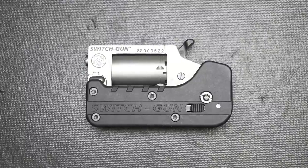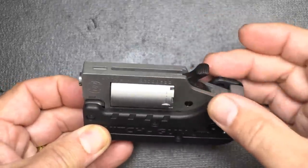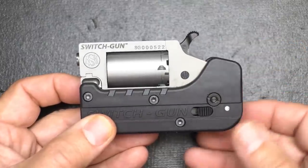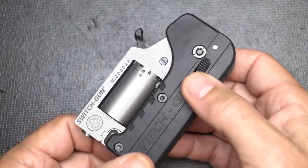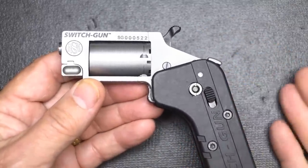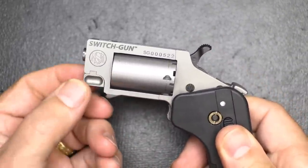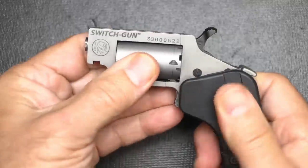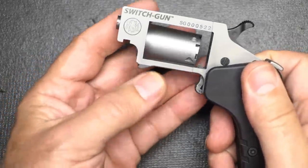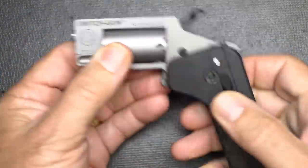Now we're moving up to more conventional firearms — this is the Standard Manufacturing Switch Gun. It's similar to the North American Arms mini revolvers. It is a .22 Long Rifle, all in stainless, with a grip that folds. One of the big differences is right here at this button: hit it and it pops the gun out, ready to deploy. Cock the hammer and pull the trigger. It holds five rounds of .22. To load, drop it down, pull out the pin, and the cylinder comes right out — five shots, which is above the one or two shots from the other pistols.